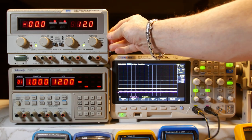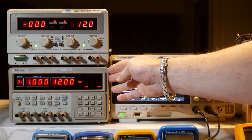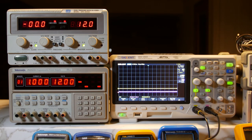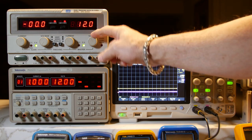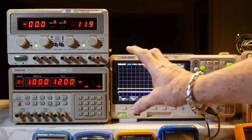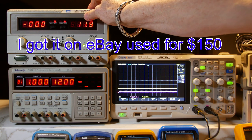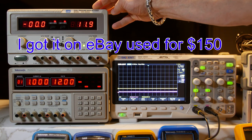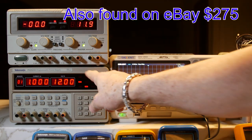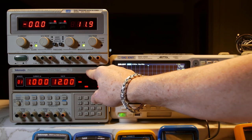The two power supplies we're looking at look very similar to each other because they are. They are very similar, but they also look different. This one has knobs and this one has buttons — that's the main difference between them. This one is the GW, the Goodwill Industries dual tracking with 5-volt fixed, model GPC-3030D. This one is the Tektronix PS2521G programmable power supply.